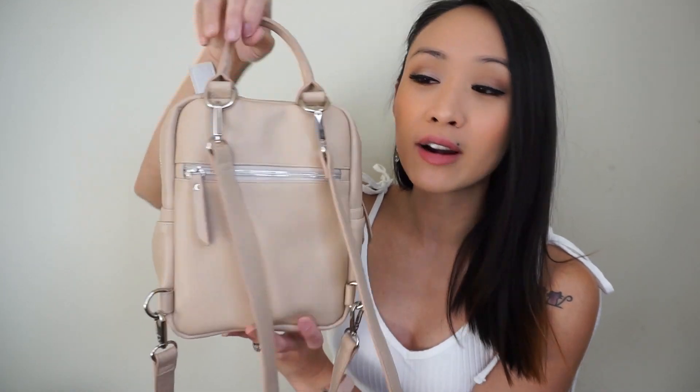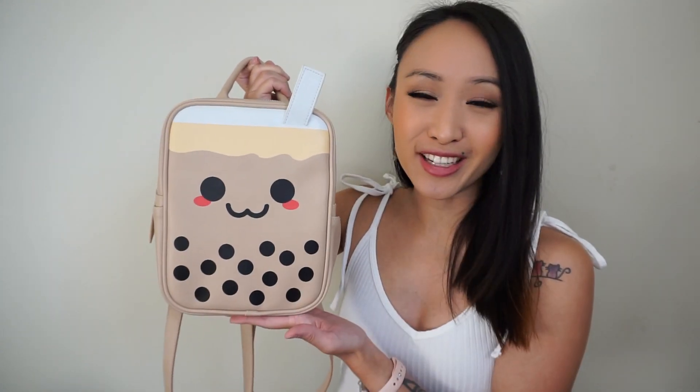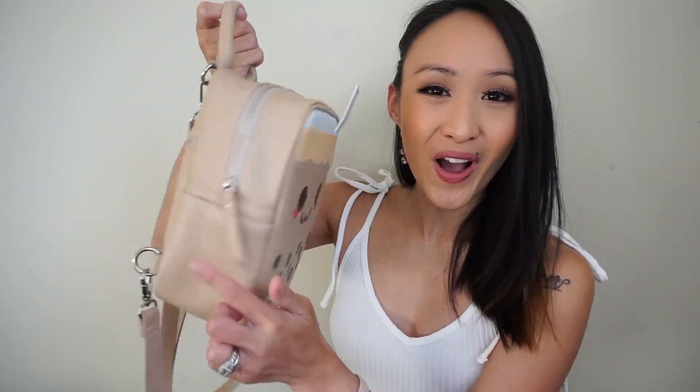The mini backpack is made out of faux leather and it is such good quality — it's so smooth. The bag features silver hardware and I love the zippers, they are so nice and smooth, very easy to get in and out of. At the top of the bag it has this cute little straw, also made out of faux leather, and altogether it is just so cute.